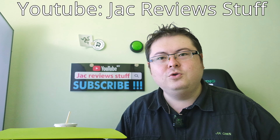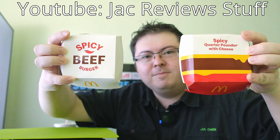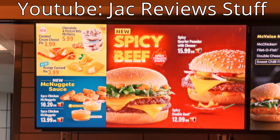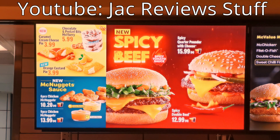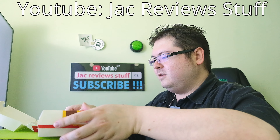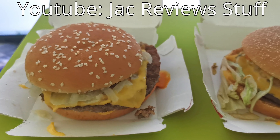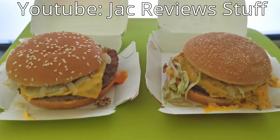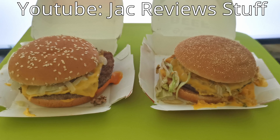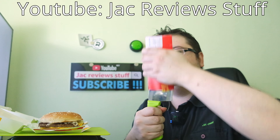I'm Jack from Jack Review Stuff and McDonald's has two new burgers: the Spicy Quarter Pounder with Cheese and the Spicy Double Beef. Let's check it out. We start with the spicy beef burger - it comes in a box, not wrapped up. I'm gonna open both at once, let's hope I don't get confused. It always looks better in the advert but it always tastes better in real life.